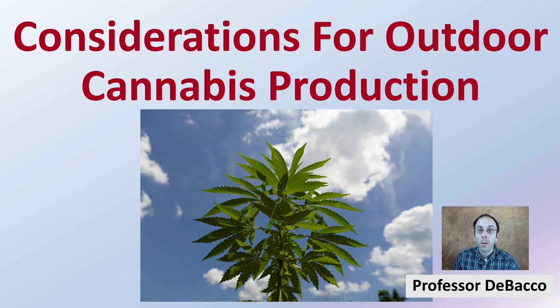If you're interested in learning more about outdoor cannabis production, you've come to the right place. Here I'm going to go over some of the key aspects and considerations if you're looking at growing your cannabis outdoors here on DeBacco University.